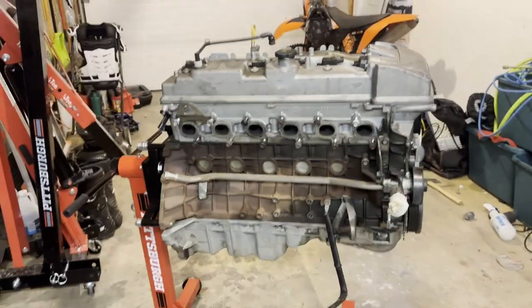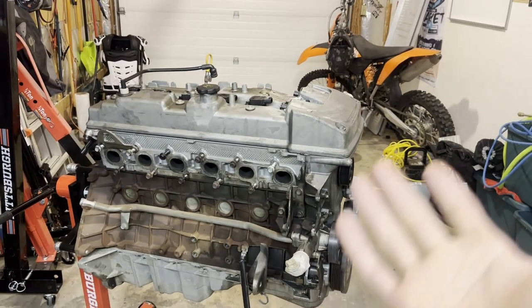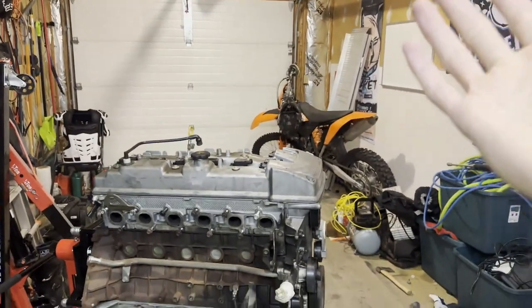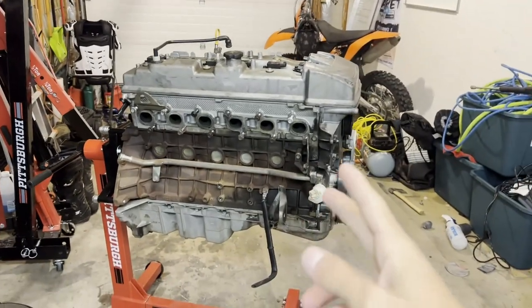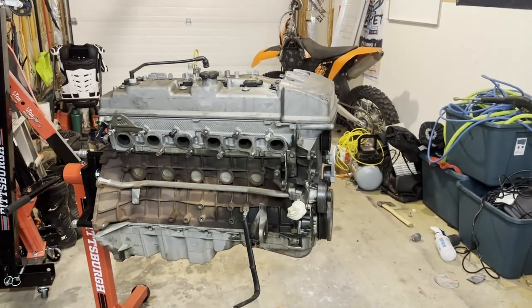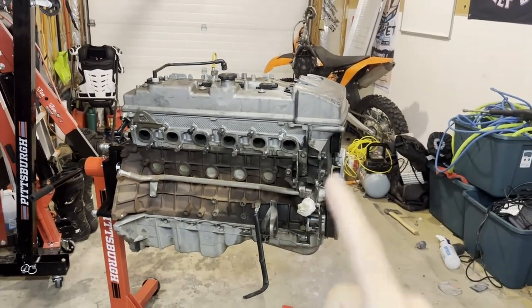But besides that, this is a Barra — Australia's 2J — and it's in my garage in Colorado. I may be broke and I may have no time to work on this even when I want to. It's mostly going to be late night videos for me. But I have a Barra in the garage at home.